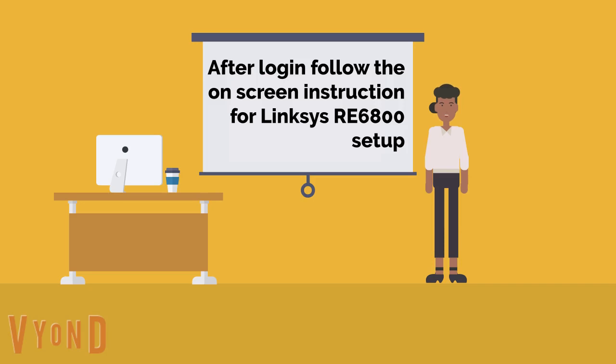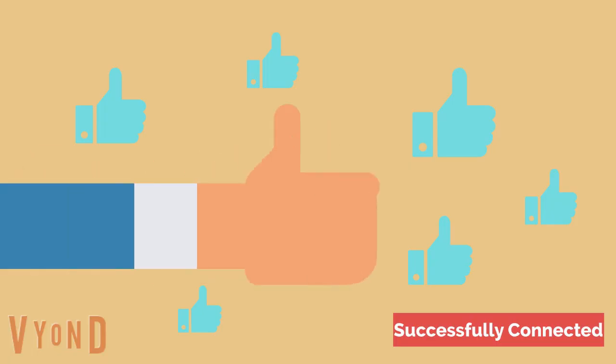After login, follow the on-screen instructions for the Lynxys RE6800 setup. Now you are successfully connected with your Lynxys RE6800 Wi-Fi range extender.